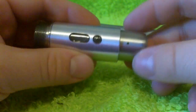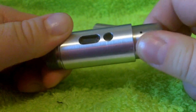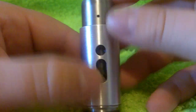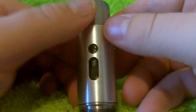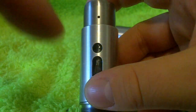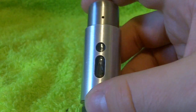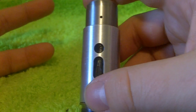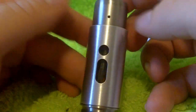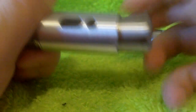Now you can adjust where this air hole is in the top cap. The farther away from the wick that you move this, the more intense the throat hit and the lower the vapor. So generally you want to have this lined up right even with the eye where your mesh is, which is going to give you the best air draw right at the coil — air is going to come in and up and out, giving you the best vapor production and probably the best flavor production.